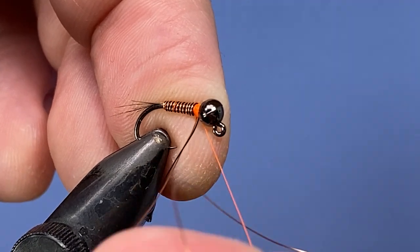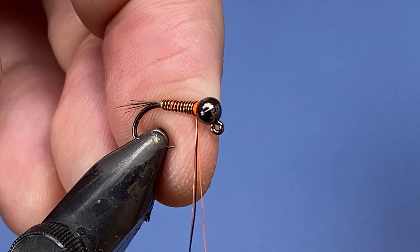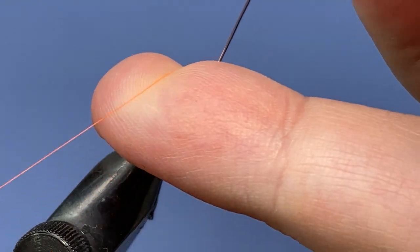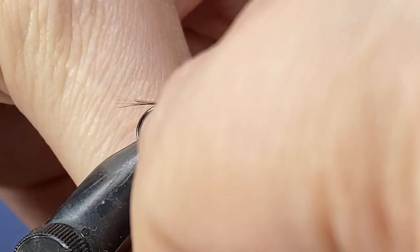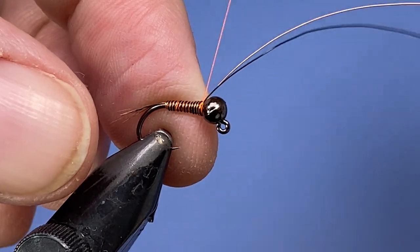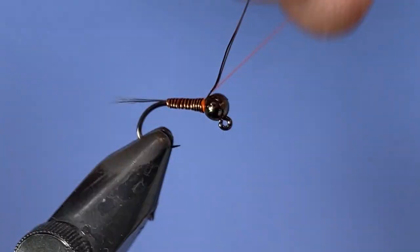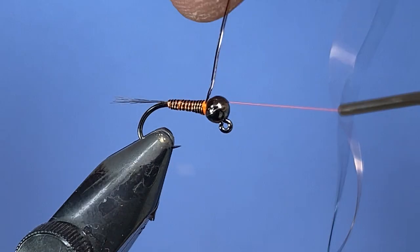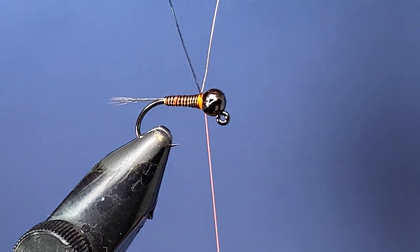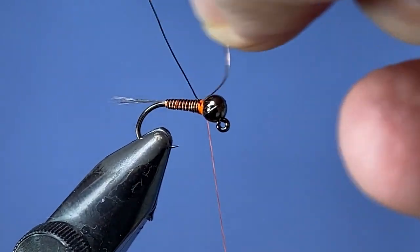Work the wire up towards the bead. Pull that up and move the wires out of the way, then put a wrap over top to secure. Add a few wraps and then go on both sides of that wire to make sure it's quite secure. Then one at a time, pull the wires taut and spiral them off.